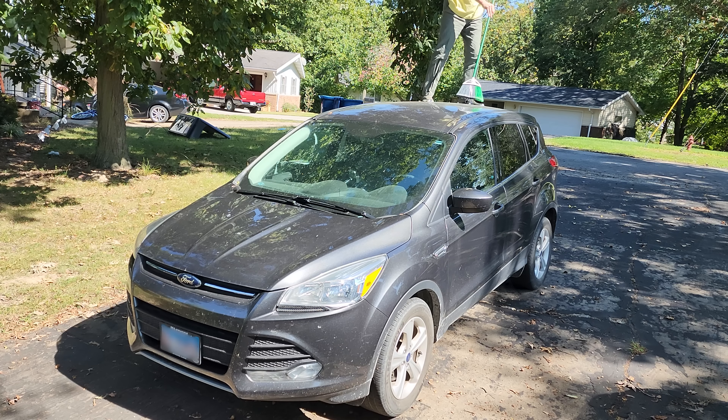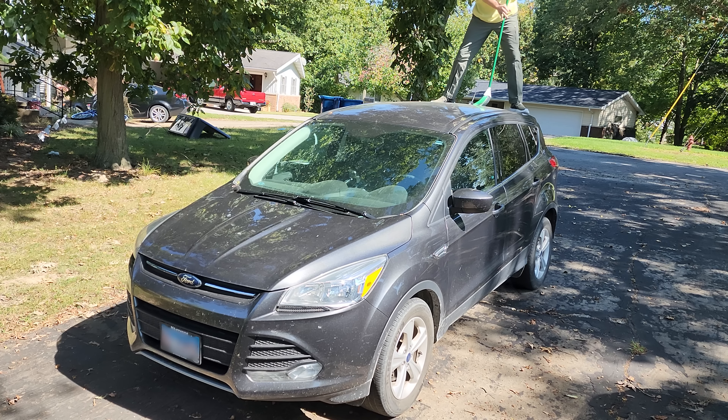Hi, welcome to Midwest Magic Cleaning. My name is Lambda Lambda Lambda and Omega Moo. And today I'm going to be showing you how a housekeeper cleans a car.